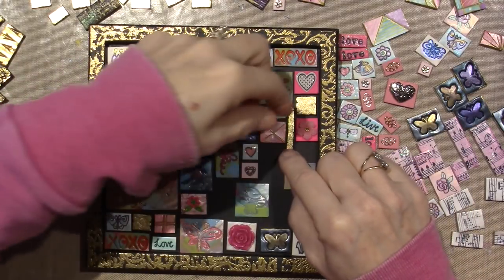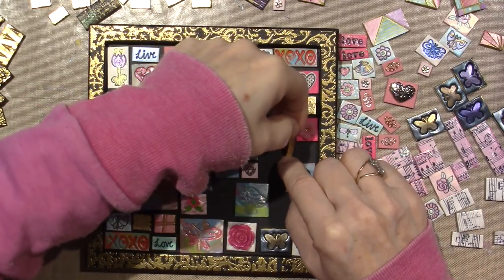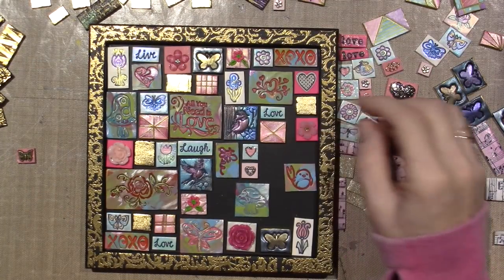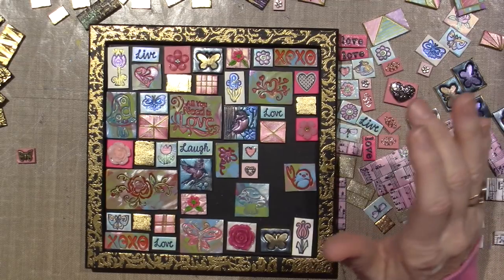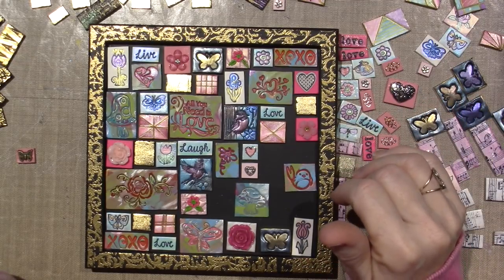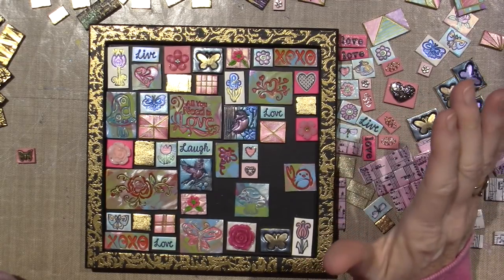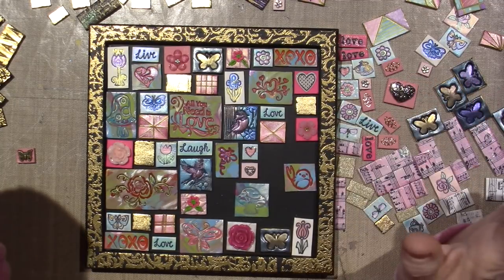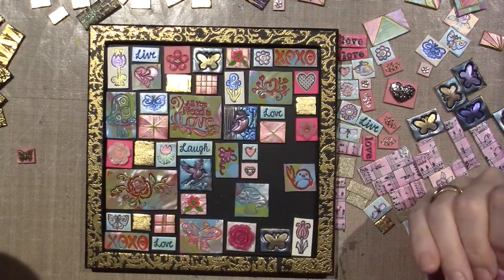Only my rules. Play by your own rules. One thing I learned from decorative painting was I complete projects all the time and they're painted to my best ability - they look beautiful - but I don't like them.